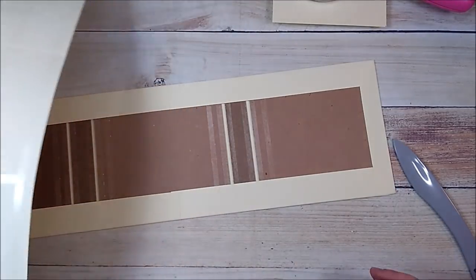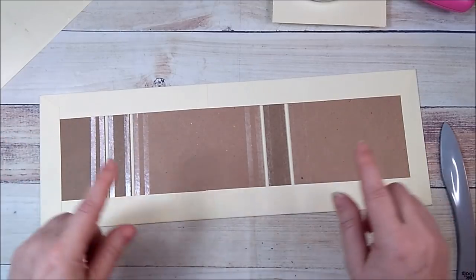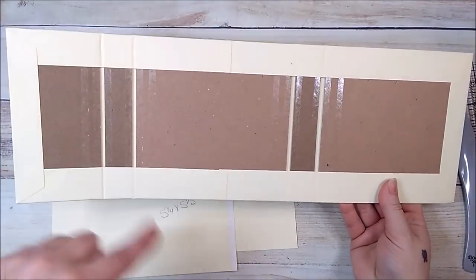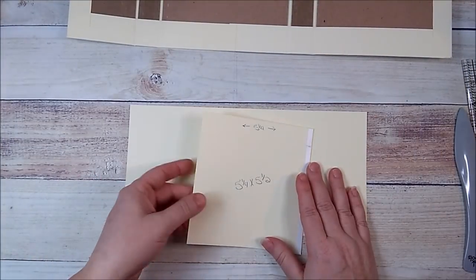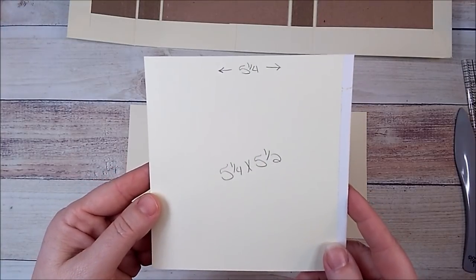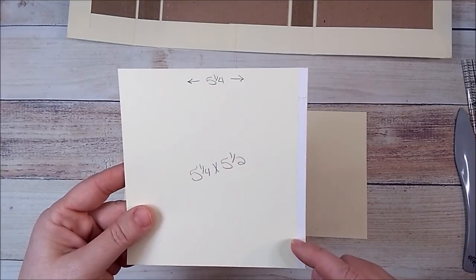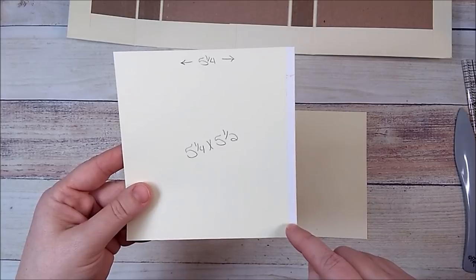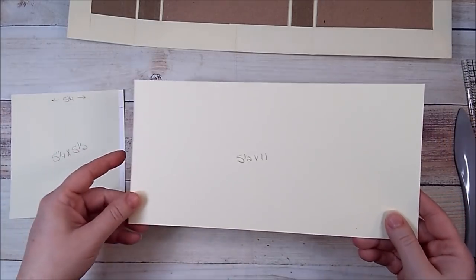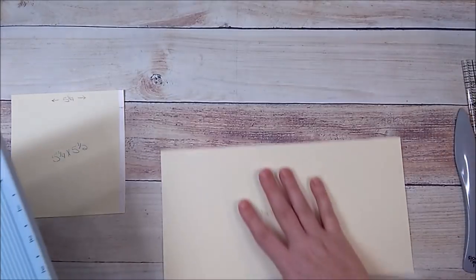Now that the album has been wrapped on the outside, I need to cover the inside. You're going to need a piece that is five and a quarter by five and a half. I've already added quarter-inch score tape to the five and a half inch side. You also need a piece that is five and a half by eleven. I'm going to add these two pieces together and use my scoreboard to line them up.